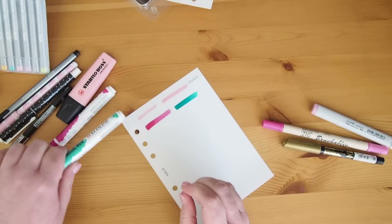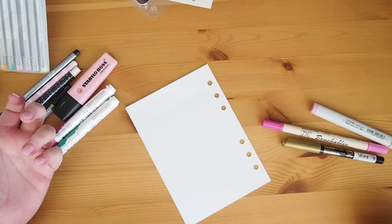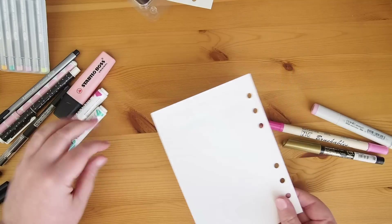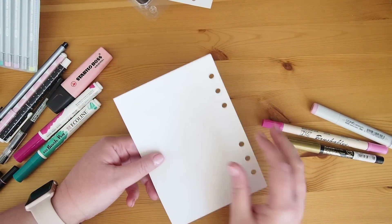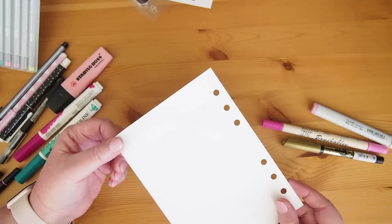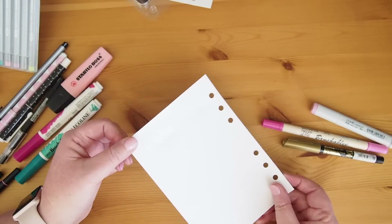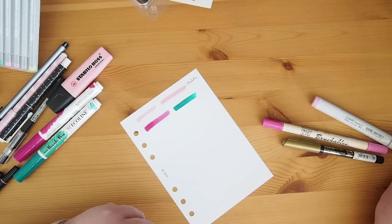Wow, such an inky pen. I love them so much. Okay, not as bad as I thought — I really thought that would seriously bleed through. You can see the paper has buckled a little where that color is laid down, like a watercolor effect, because it's such a wet pen. But there is some ghosting but no bleed through, which I'm quite surprised by.